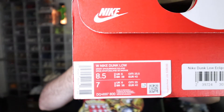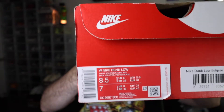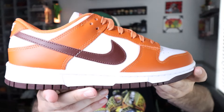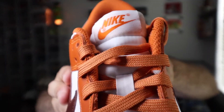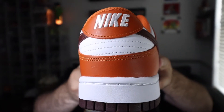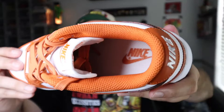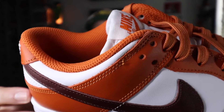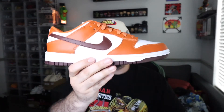We have the traditional Nike box with the size tag right there — size eight and a half women. This is a women's exclusive dunk, and as you can see by the color combination, we have Mesa orange and Bronzy. The shoe we're talking about is the women's exclusive Nike Dunk Bronzy Clips.